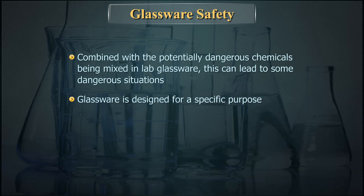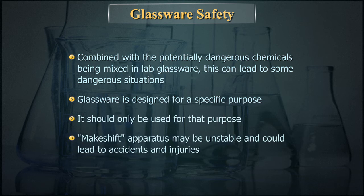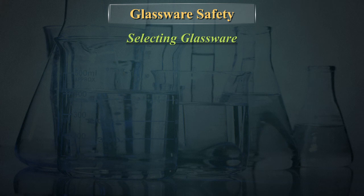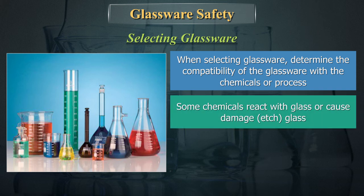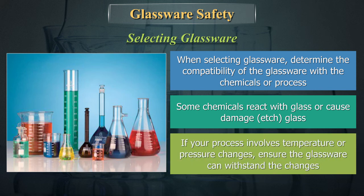Glassware is designed for a specific purpose and should only be used for that purpose. Makeshift separators may be unstable and could lead to accidents and injuries. When selecting glassware, determine the compatibility of the glassware with the chemicals or the process. Some chemicals react with glass or cause damage — etching the glass. If your process involves temperature or pressure changes, ensure the glassware can withstand those changes.